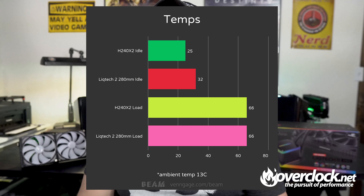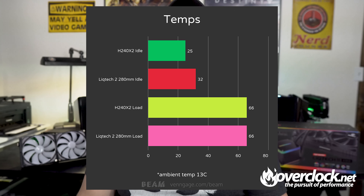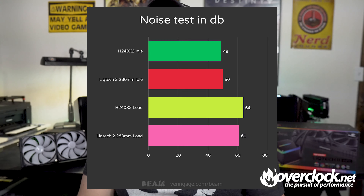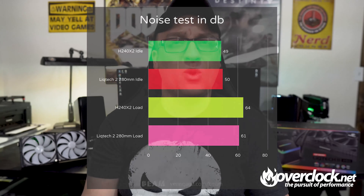In the temperature test, SWIFTEC idled at 25°C while the Enermax idled at 32°C. I suspect this has something to do with the aluminum radiator. Load for the SWIFTEC and Enermax was a solid 66 degrees. For sound tests, the SWIFTEC H240X2 idled at 49dB and the Enermax idled at 50dB — not too much difference, a little louder due to the tighter fin stack. SWIFTEC loaded at 64dB while Enermax, surprisingly, loaded at 61dB.